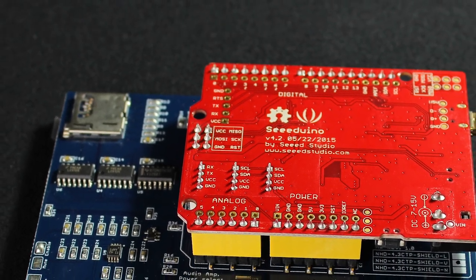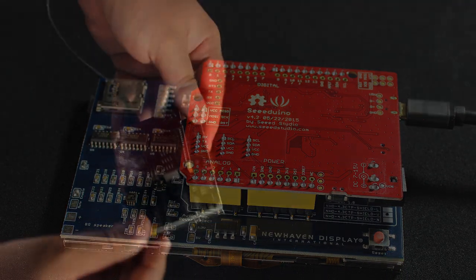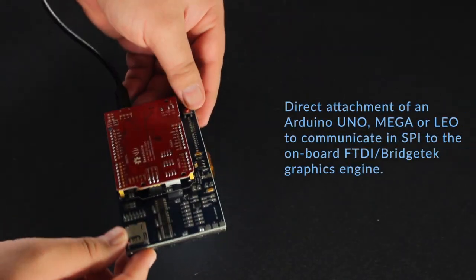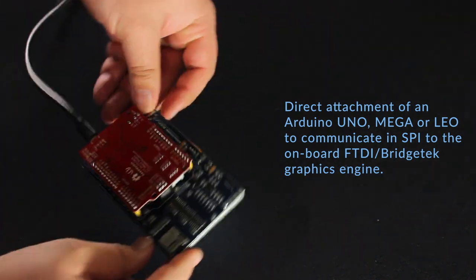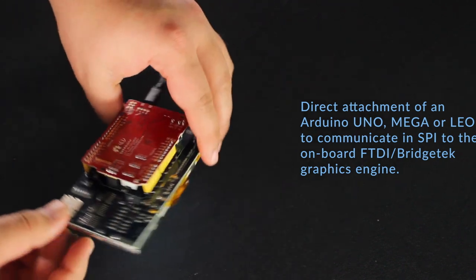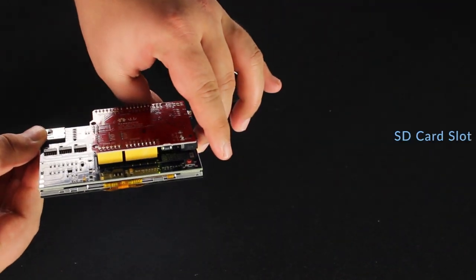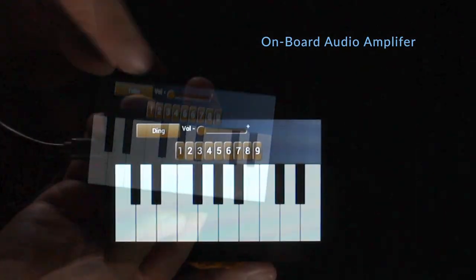Sometimes you can't use a standard TFT interface and you might need a custom way to talk to the display. This PCB allows direct attachment of an Arduino Uno, Mega, or Leo to communicate in SPI to the onboard FTDI graphics engine. This 4.3-inch shield also features an SD card slot and an onboard audio amplifier.